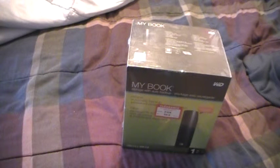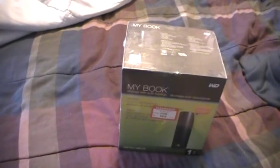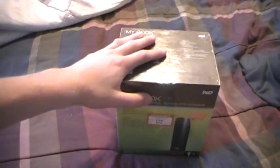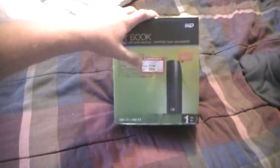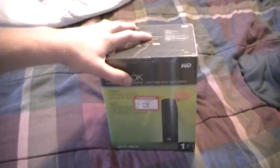Hello everyone, today I'm going to be doing an unboxing of the MyBook 1TB storage with auto backup, USB 2.0 and USB 3.0 compliant. This was bought at Fred Meyer — it was $119 and I got it for $70 on sale, a really good deal, so I decided to pick it up.